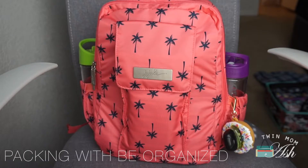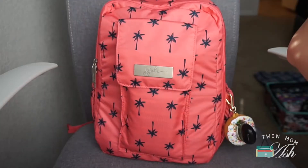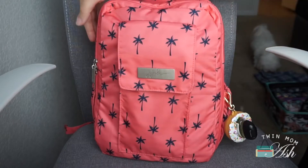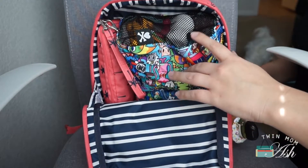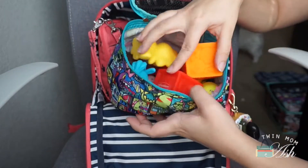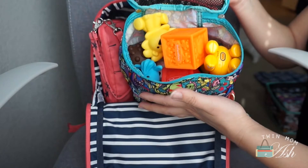So the last way I am packing is with some be organized pieces — all of the outside items remain the same. For the inside I have a medium be organized piece right on top; this is in Keiju City and in here I have a lot of different toys. This isn't even completely full, so you could fit more in here.